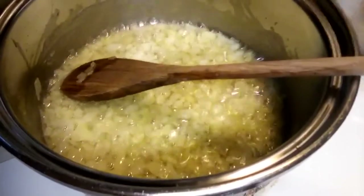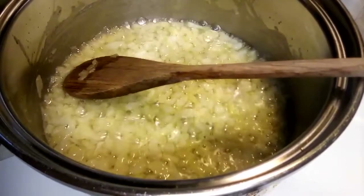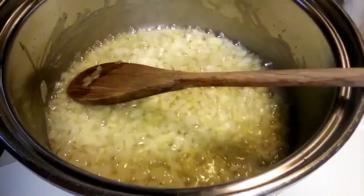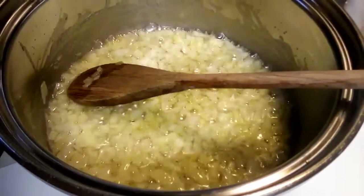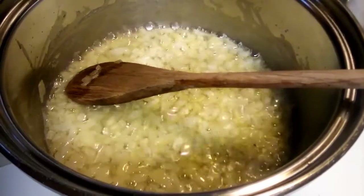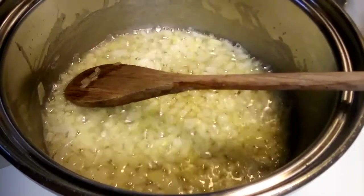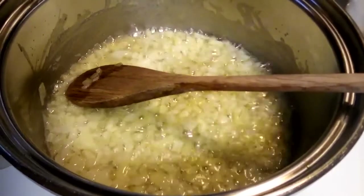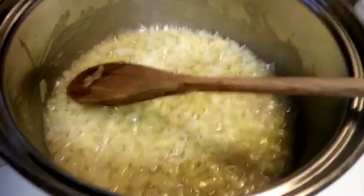Hi, this is YC and today I'm going to show you my simple southern macaroni and cheese. In this pot I have melted four tablespoons of butter — that's half a stick — and I'm sauteing half of a medium onion. You can leave the onion out if you want, and this is almost done sauteing.